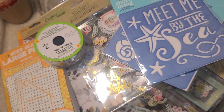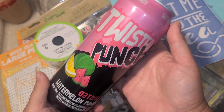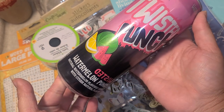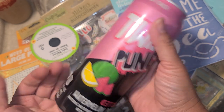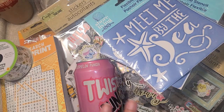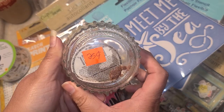This store always has clearance. This was 25 cents and it's watermelon flavored, so I figured why not try it. I love watermelon. I'm going to stick it in the fridge — I hope it's not an energy drink, just some kind of regular drink. It says 'Watermelon Punch.' I only got one since I wasn't sure if I'd like it, but they had like a whole case of them.